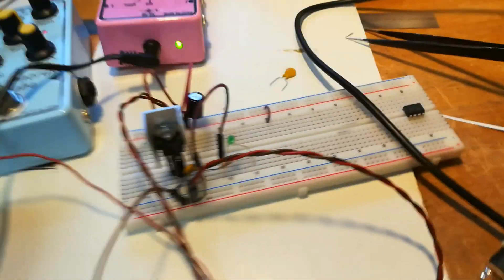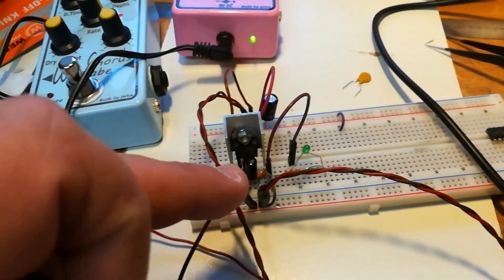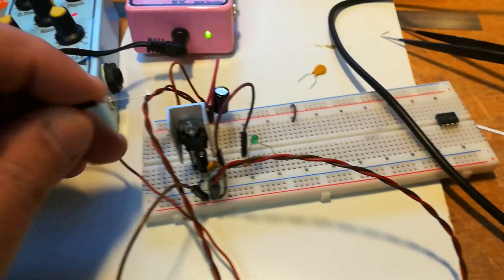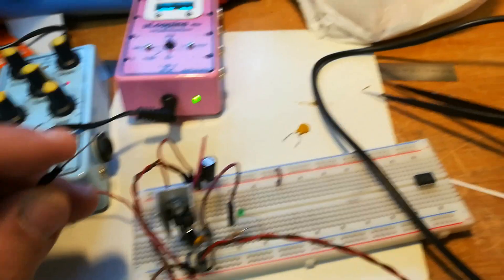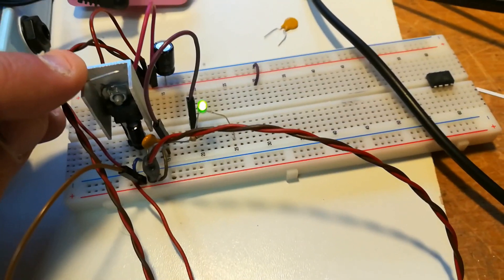Let's demonstrate. I'm going to provoke a short circuit — hopefully without smoke. I'm going to short the output after the polyfuse to ground. You will see that the lights will go off. Okay — the short circuit LED came on.